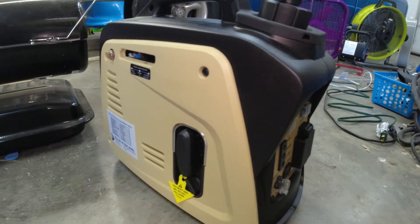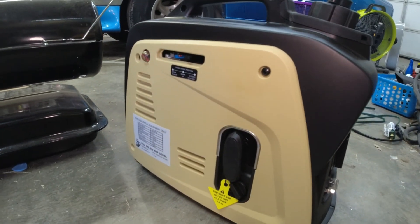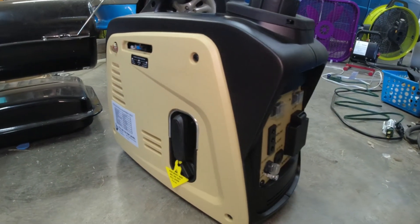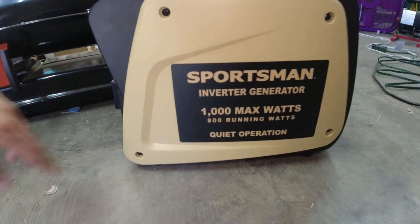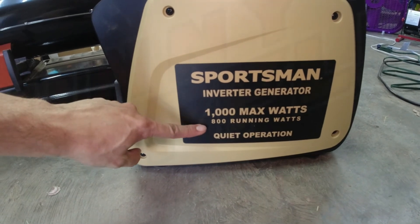Thanks for stopping by and watching my video. Hopefully this gives you a mildly accurate representation of what you can expect from this little generator — the Sportsman inverter generator: 1,000 watts, 800 running.